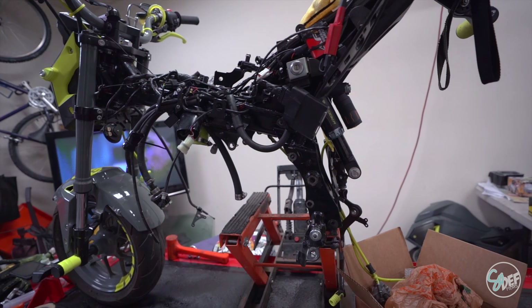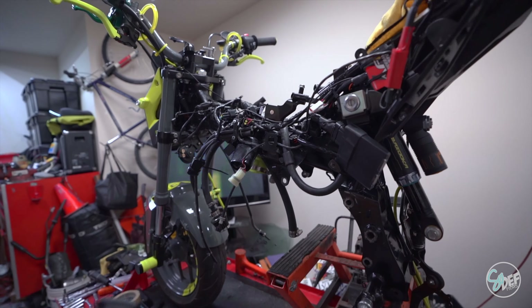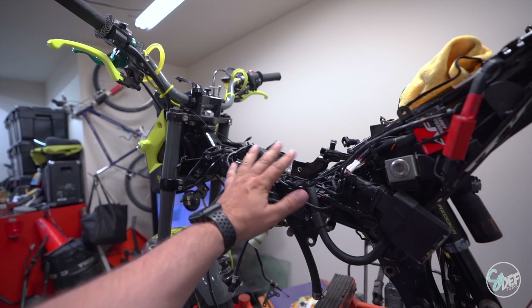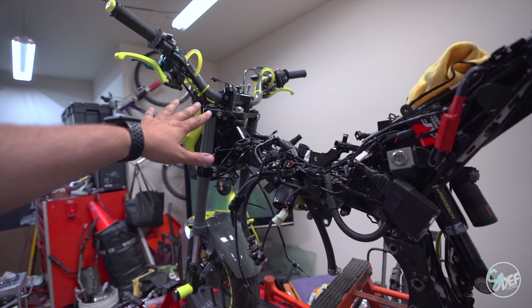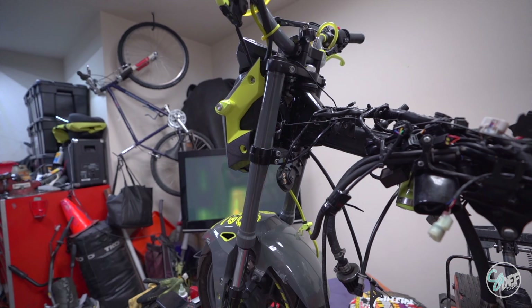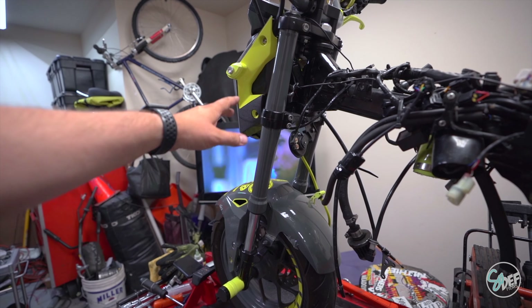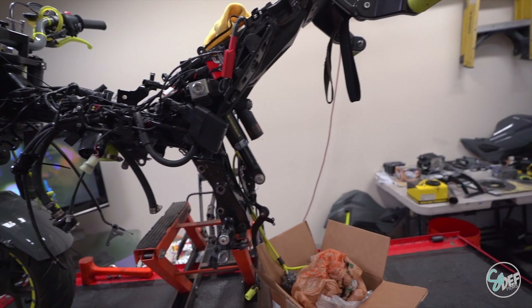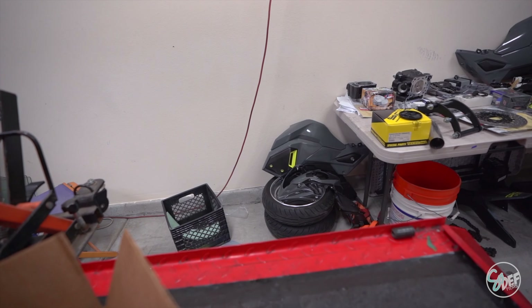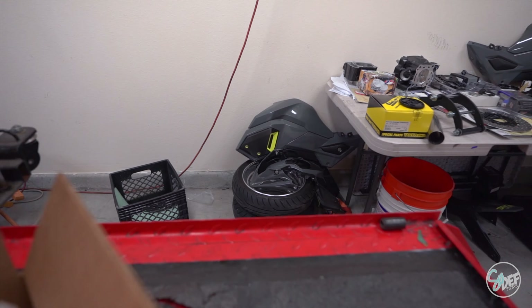We have the swing arm off, we have the motor obviously out, and we have all the wiring jumbled in this mess right here which is going to get finely organized. The whole front end has to come off, the new fender is going to have to go on, the forks are going to get rewrapped, and the wheels — well, the wheels are...